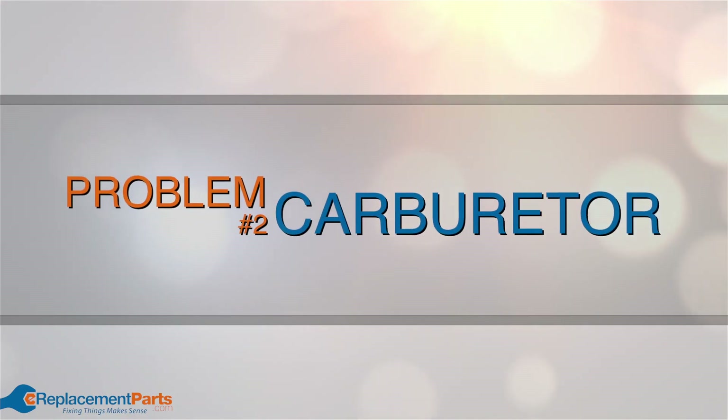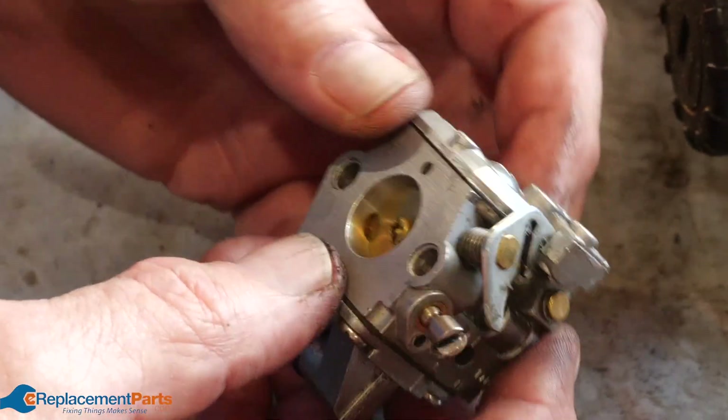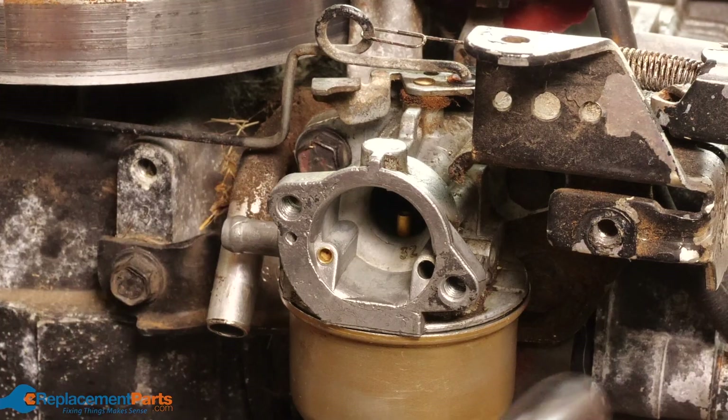Problem number two: carburetor. Over time your carburetor can become clogged, especially if you leave fuel in your engine for long periods of time. Use carburetor cleaner to clean it up and reinstall it onto your engine.